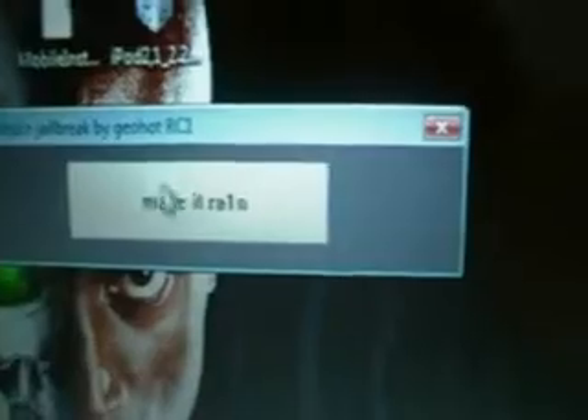So now, make sure your iPod is connected. It does not have to be in DFU mode, but just make sure it is connected and it has been restored, and preferably it is on the new update. So now, all we're going to click is 'Make it Rain.'